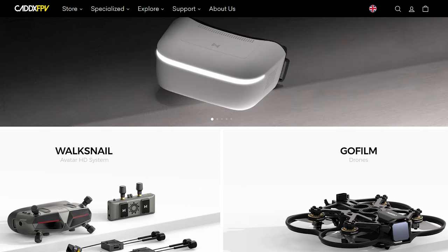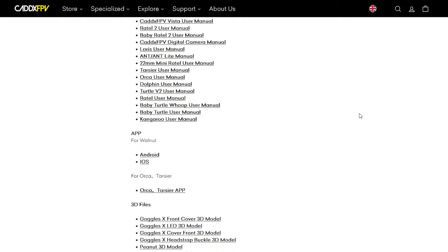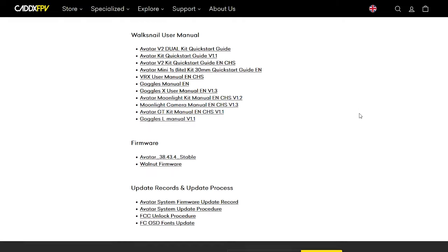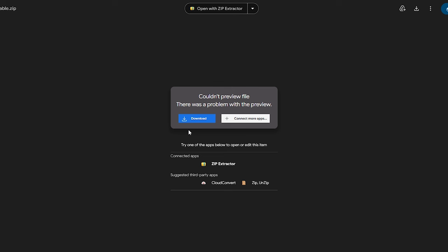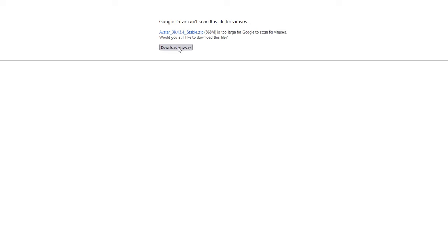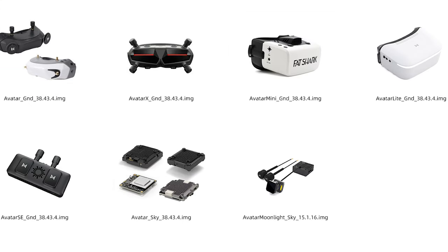Go to the download section on the cadixfpv.com webpage, then scroll down to where it says firmware. Select the latest stable version — if you want to try the beta it's also on there — but select the stable version and download it. Then basically just copy the goggle X ground file onto the SD card of the goggles.